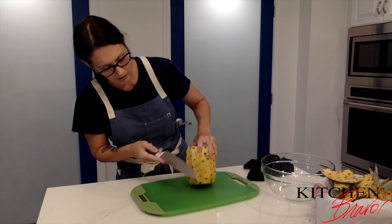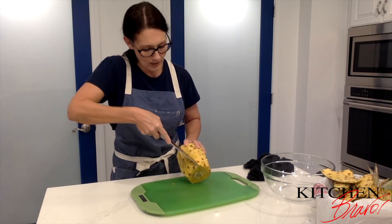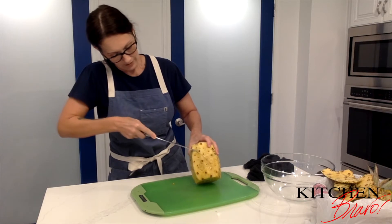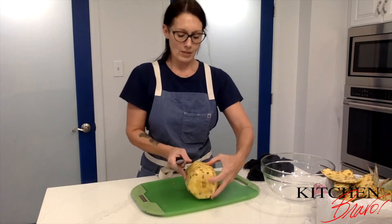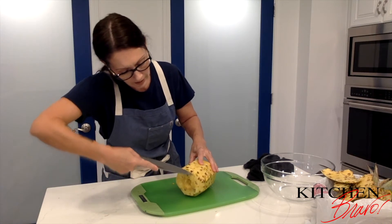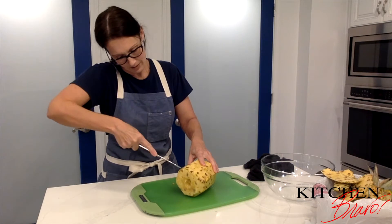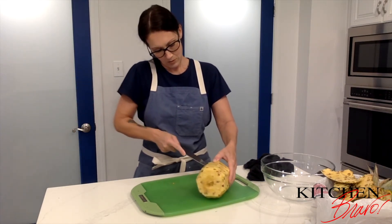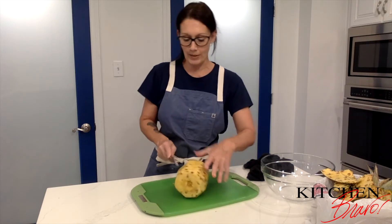With the way that the eyes are, you're going to see they kind of go in somewhat of a diagonal pattern. So I'm going to take my knife at an angle and just go in at that angle here, very shallow, and then cut down the opposite side, keeping that little angle. It's just to keep the eyes out — right in here. Lovely.